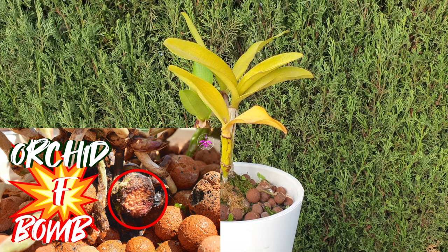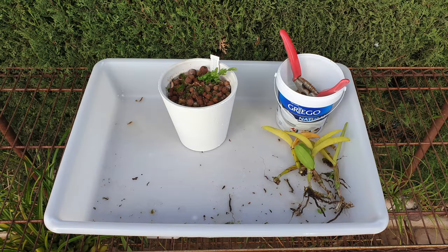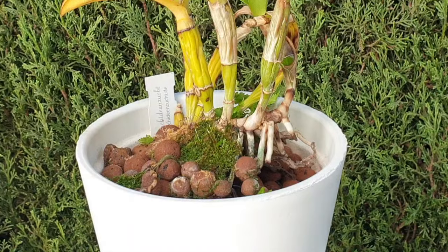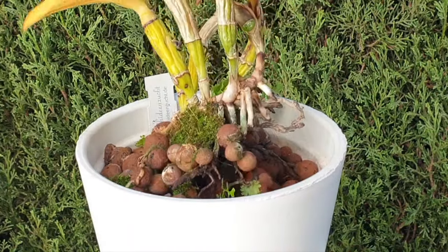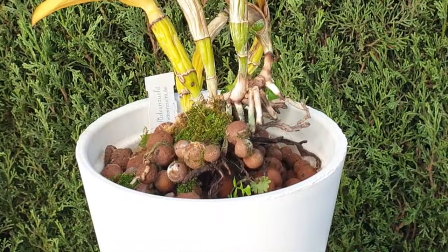Never a nice topic to have to deal with, especially because it pretty much determines the orchid is considered terminal. But for a channel like mine, I'm glad that this orchid can serve a purpose in helping you, should you have something similar, odd, and not normal happening to any of your orchids in your collection at present or in the future.